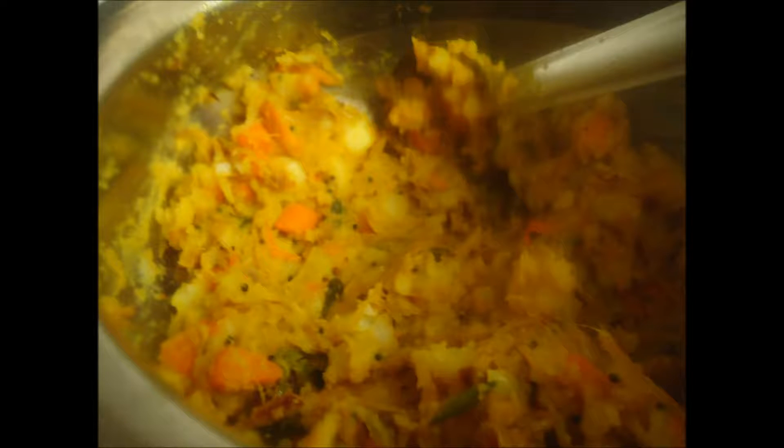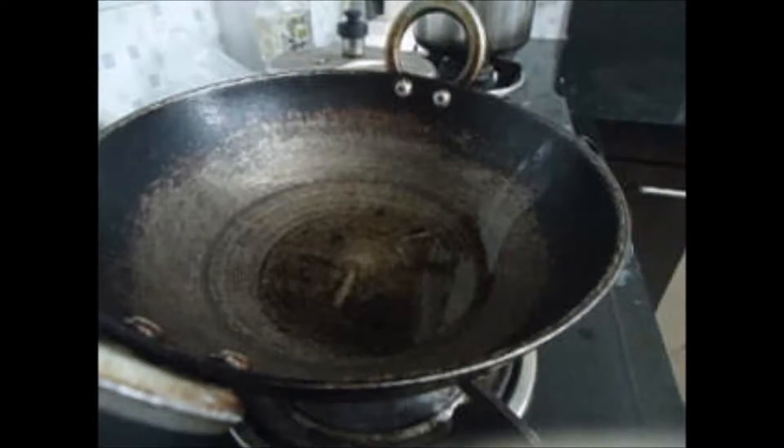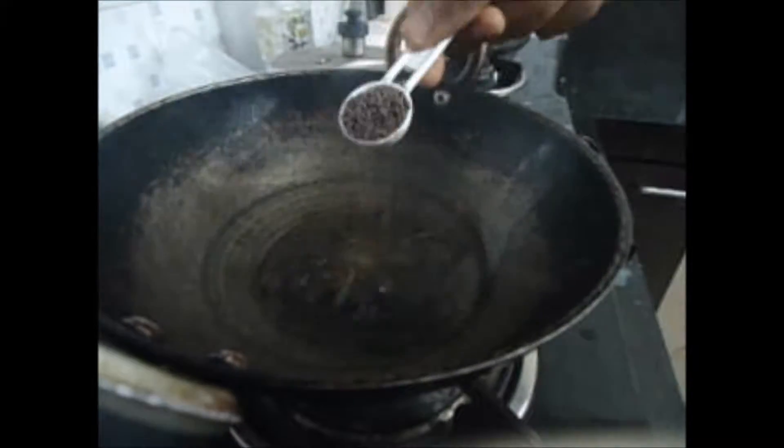Hi all, today we are going to make potato masala for Puri. For this we need boiled potatoes, onion, ginger, green chillies, carrot, beetroot, and oil.